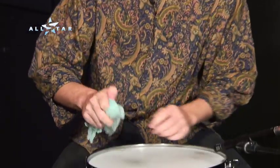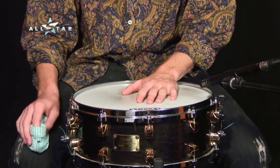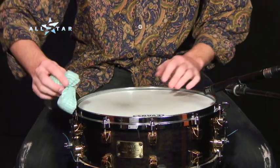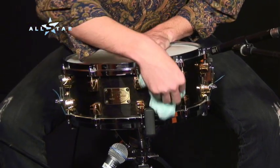If you want to wipe it down with something, just grab a cloth, dampen it a bit, and you can wipe down the snare head a little bit. But I would mostly wipe down the rim here, like so. And you can wipe down the shell of the snare drum just with a damp cloth.